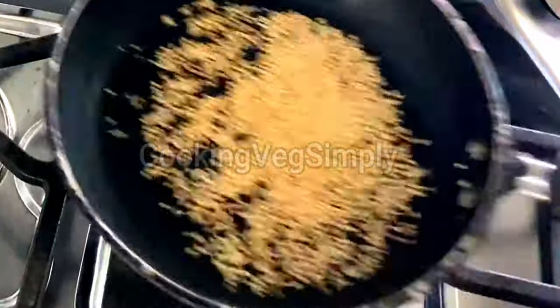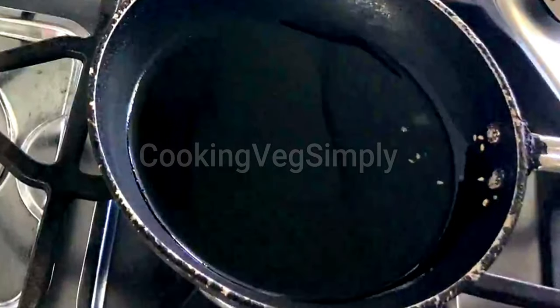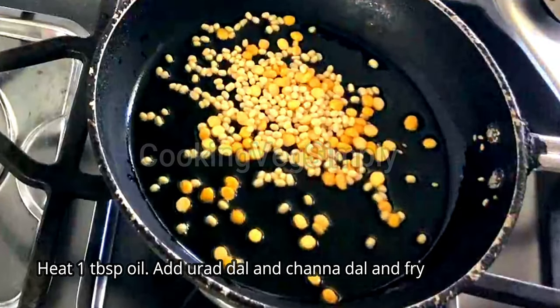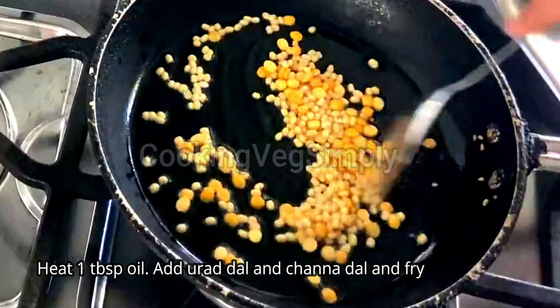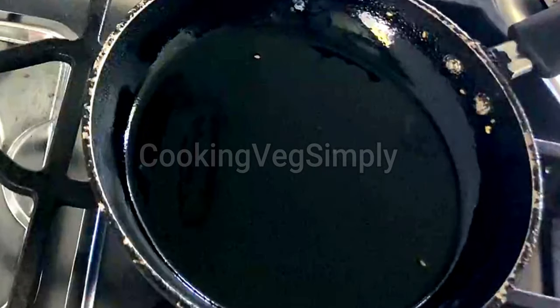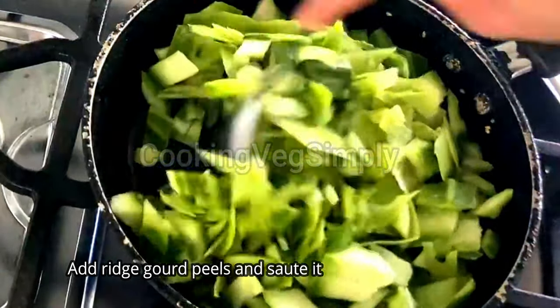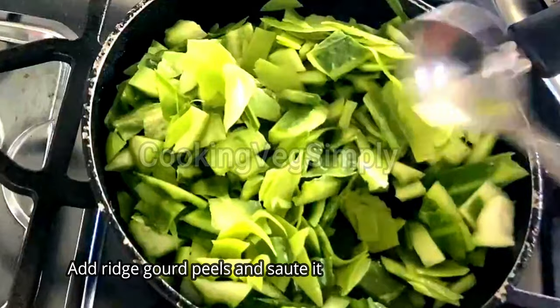We have a lot of health benefits. Chapati and rice are also a super combination.